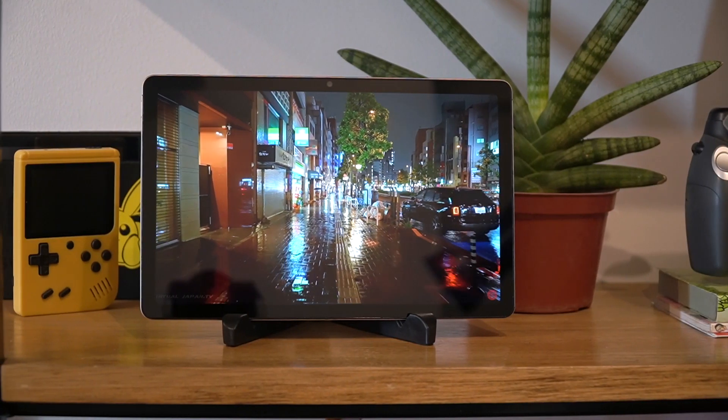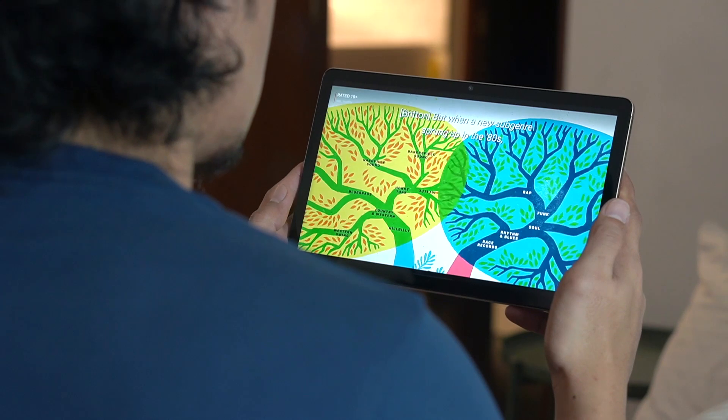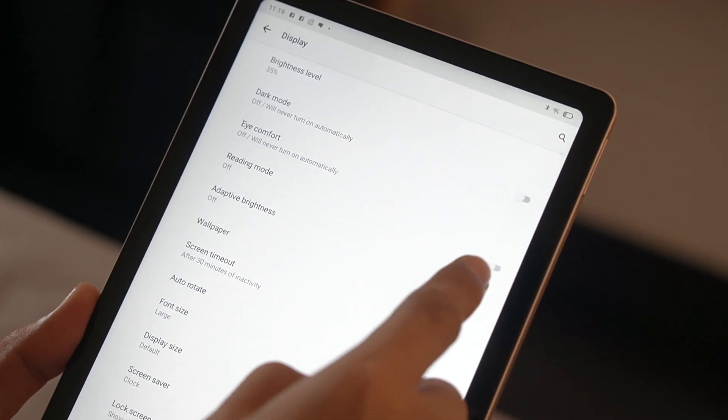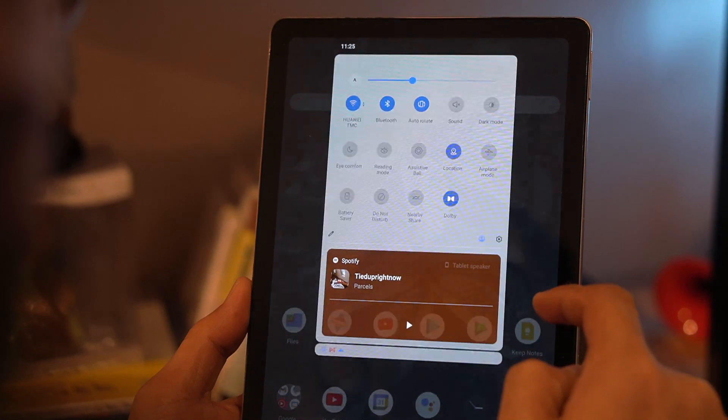With its small size, vibrant screen, and great sound, you'll easily get an enjoyable personal entertainment experience with this device. Additionally, the Realme Pad offers different eye comfort options including reading, dark, and night mode, so binge nights will be easier on your eyes.